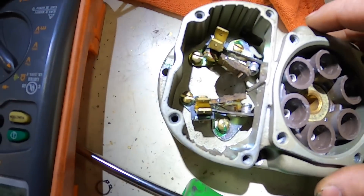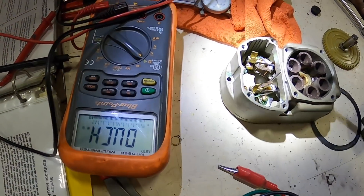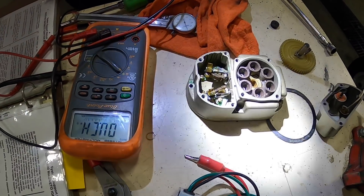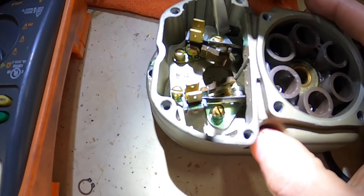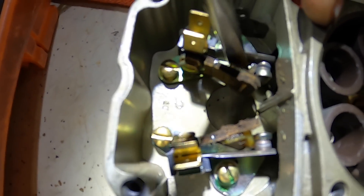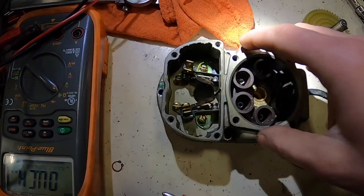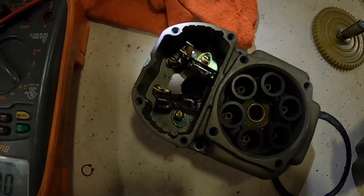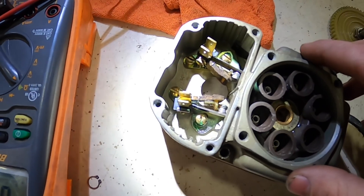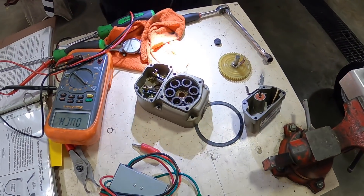Next we'll be looking at our points — it's hard to show on camera, but we'll take a screwdriver and pry those points open a little bit to look in there and make sure there's no excessive pitting. These points, like I said, it's hard to see on camera, but there's not much pitting on the points at all. We're going to put this mag back together and then we'll show you guys how we time the mags.